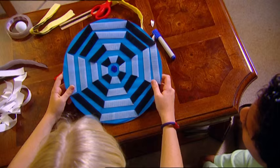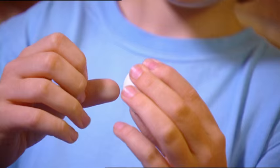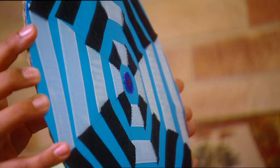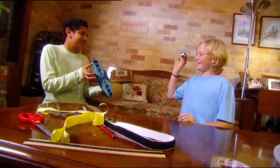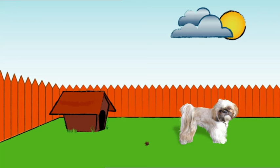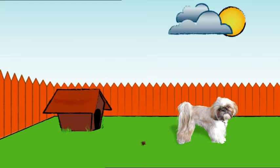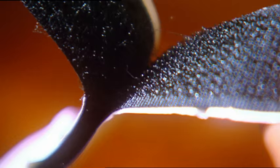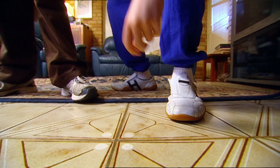Our Velcro dart board is ready for action, and this ping pong ball will make the perfect missile. All it needs is some fluffy Velcro spots — this is the opposite part of the Velcro to the target. Six dots should do it. Velcro is made up of hooks and loops. When the two sides are pressed together, the hooks catch the loops and form a bond. It works just as the hooks of a burr attach to the fur of an animal. The burr is actually a seed pod, and by hooking on, it hitches a ride so it can scatter its seeds. Velcro was actually invented by a man tired of pulling burrs out of his dog's fur.